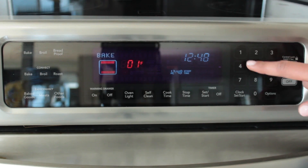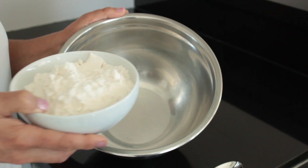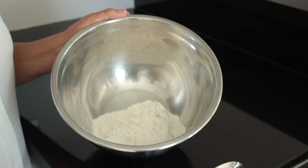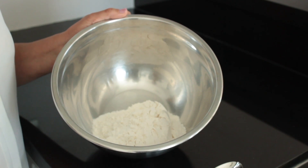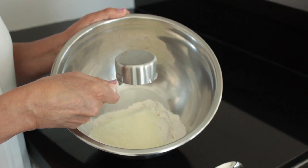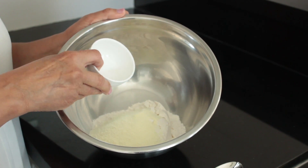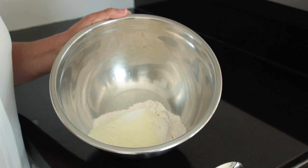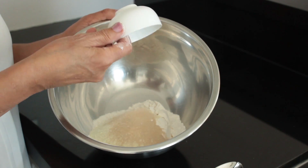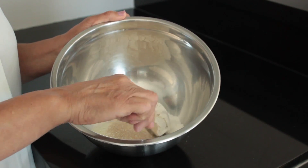First, preheat your oven to 170 degrees or the lowest temperature possible. Combine the flour, skim milk powder, salt, and yeast and stir to combine.